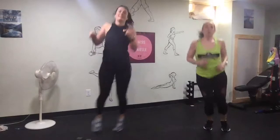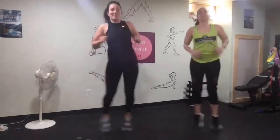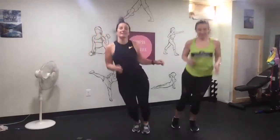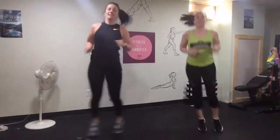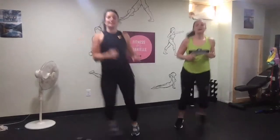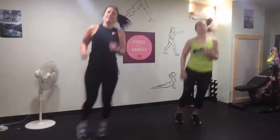Side to side. If you don't want to jump, you can just hop side to side. For people who don't want to jump, they'll have modifications.